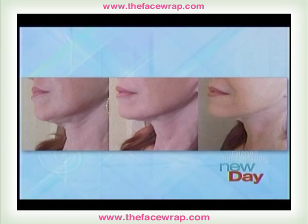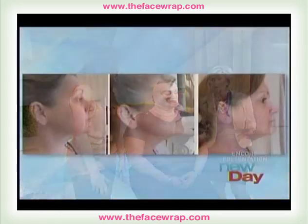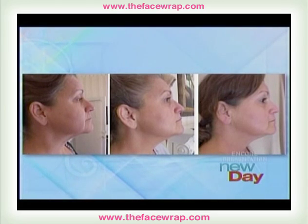Here's our first one. On the left you have the before, in the middle you have after five treatments, and to the right you have after ten treatments. She does look tighter. Does this help with other areas on your face as well? It does — as you can see, it pulls everything up on the face. It will smooth out wrinkles, help with droopy eyelids, and give you an eye lift. Here's another set: before on the left, after five in the middle, and after ten to the right.